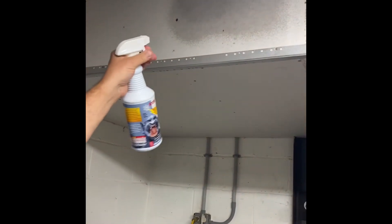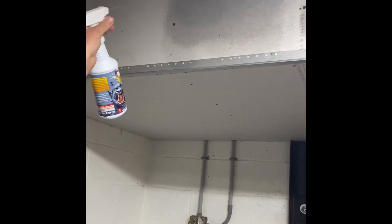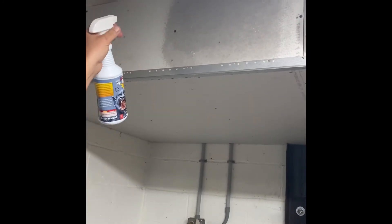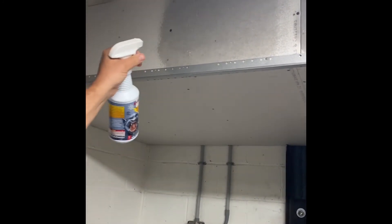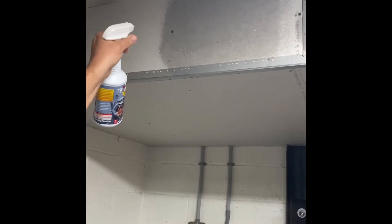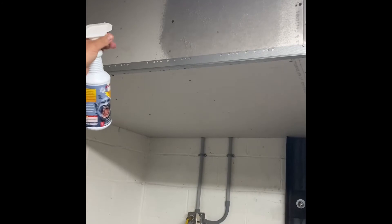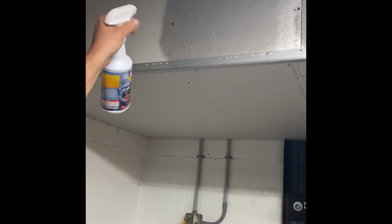I'm going to cover this with a layer of about a quarter to three-eighths of an inch, and build it up pretty good to make sure nothing combustible catches fire. I'm going to continue to spray and build up the layer here with the Arctic Armor.